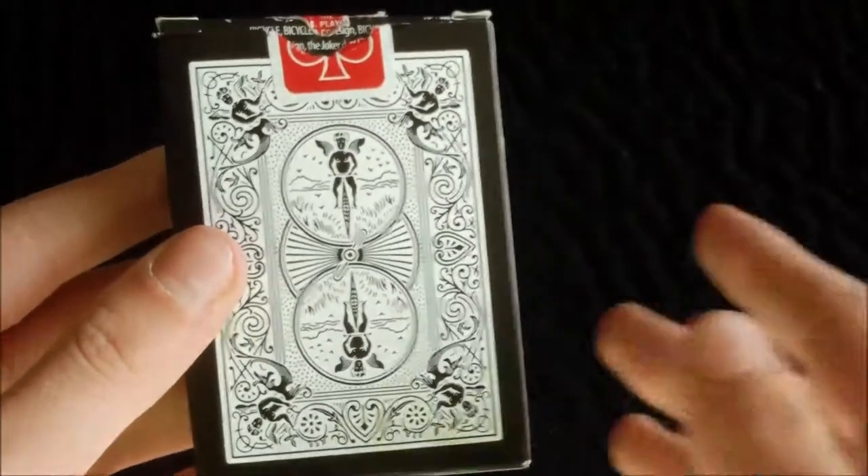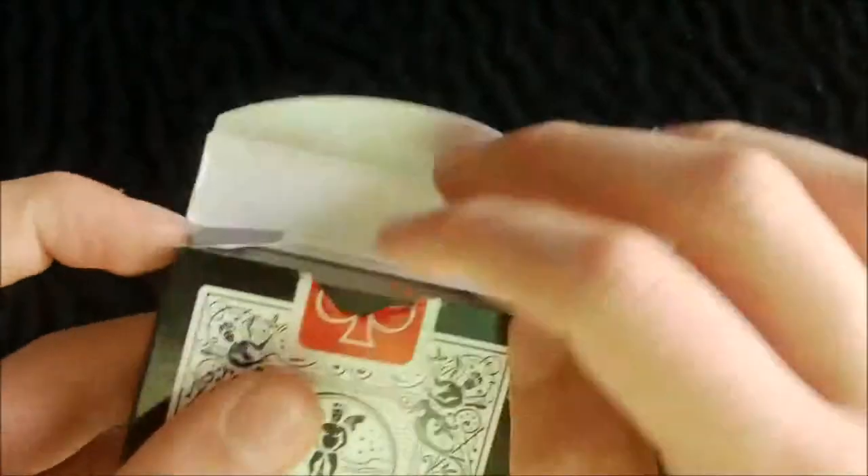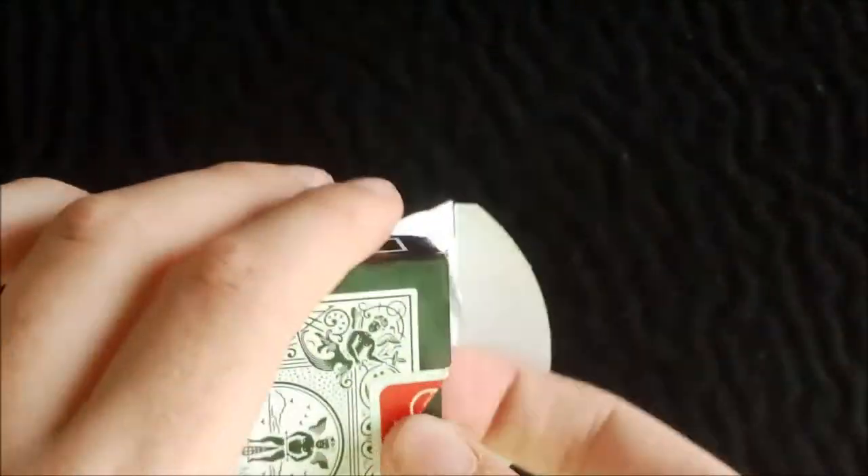On the back it has the back design, which we'll get into more information about later on. On the tab it has some copper information, and on the flaps they're just simply black. On the inside it's simply white.